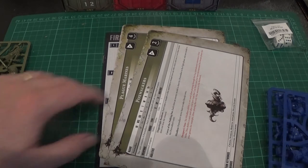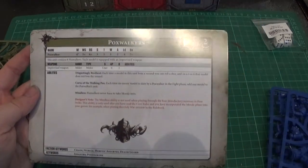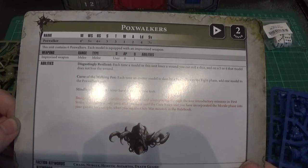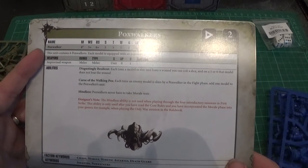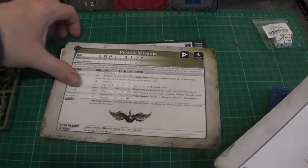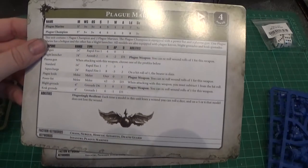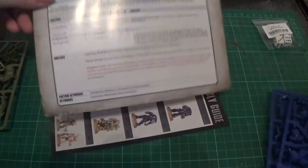We also have unit cards from this box set — Pox Walkers, Plague Marines, Intercessors, Reivers. These are obviously specific to this box set because there are only six of them. What I'd like to see is these cards for everything. Well, if they can do them in this it bodes well that they can do them for everything else. I like them oriented this way rather than landscape like the Age of Sigmar ones — this makes much more sense.